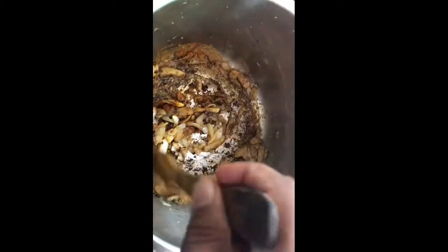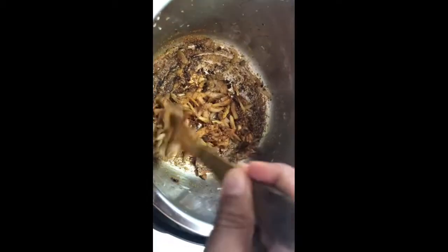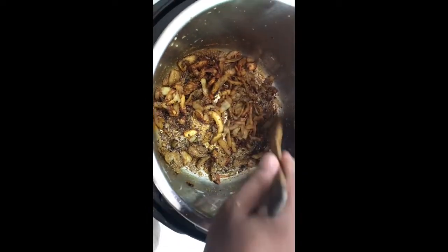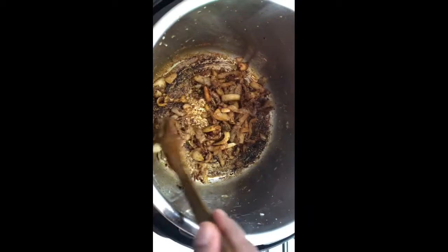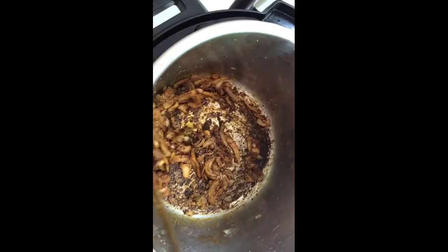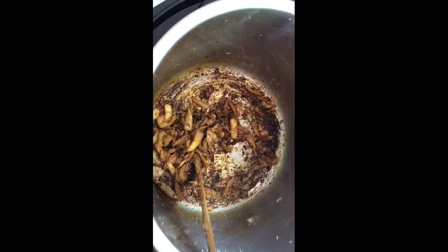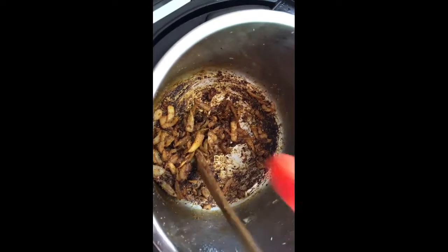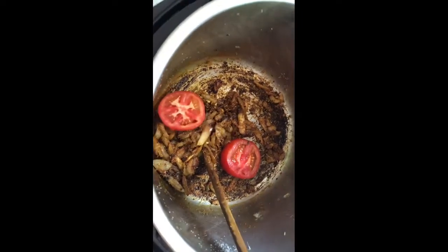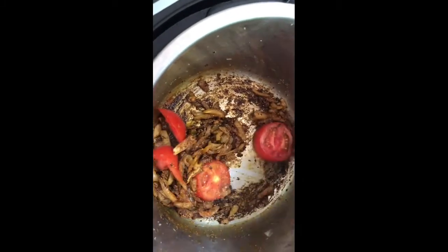Mix it well so that the raw smell of the masala vanishes. Just after a minute, let's add one sliced tomato and mix it well.